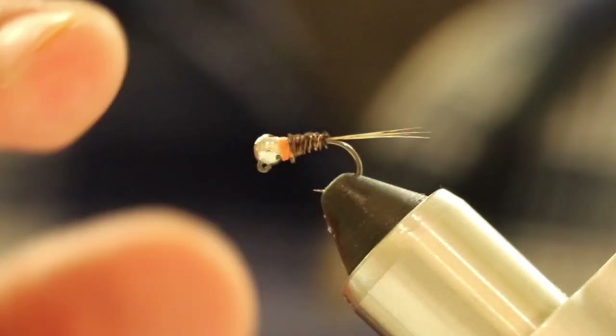Today I will teach you how to tie the Frenchie. Make sure you watch the whole video because at the end I'm going to share some tips on how to fish this pattern. This is the Frenchie that we're going to be tying today.